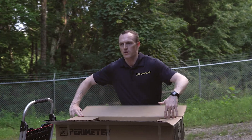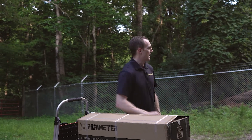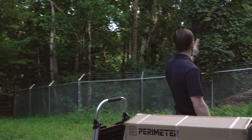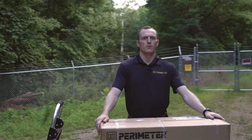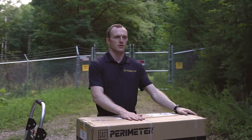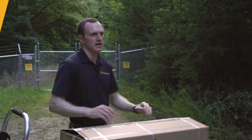The first step for doing one of these installs is determining your spacing and attaching the mounting brackets onto your posts. In this scenario we'll be mounting these units on every other post, starting from the first post next to the gate.